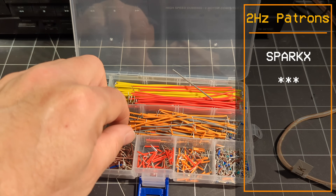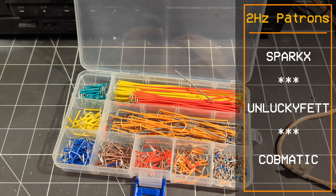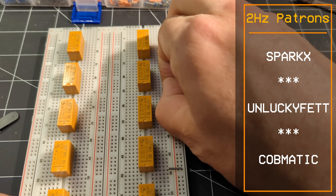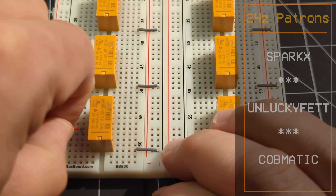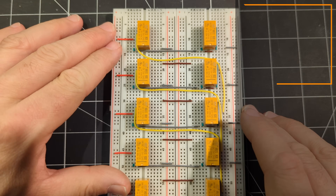This time around I bought this huge kit of jumper wires to keep things a bit tidier, and now I wish I had started this build using this method because it already looks a thousand times better than the previous boards.